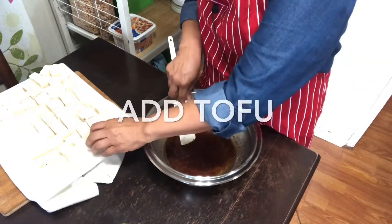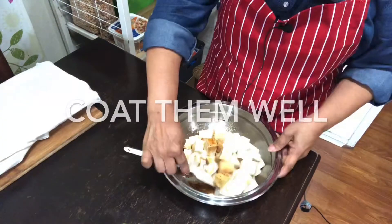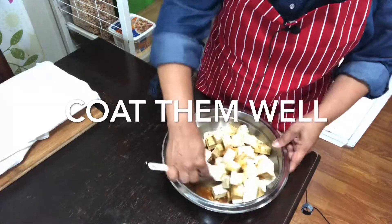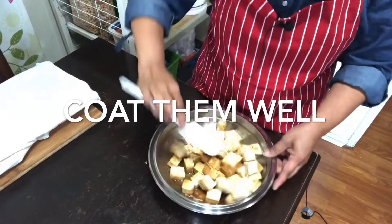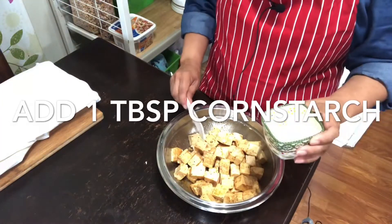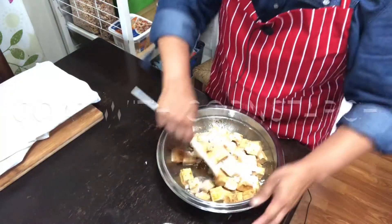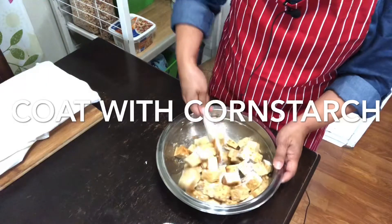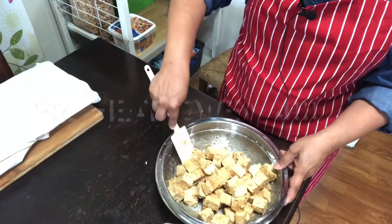We will add our tofu and coat them well. Make sure that all the tofu absorbs the sauce. After you coat everything, that's when we add our cornstarch — one tablespoon. Gently distribute it to make sure it's well coated.